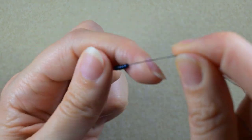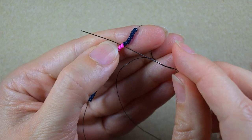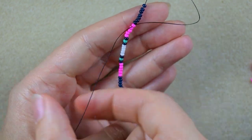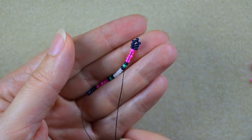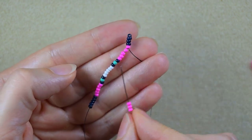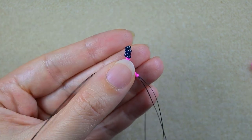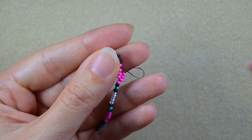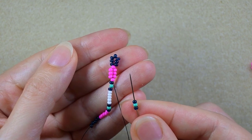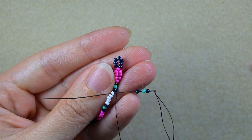Now I want to go with my needle through the first pink bead and pull. Then I take three pink beads, and as I'm exiting from the first of the five pinks I go into the last of them. Then I take a dark, a turquoise and a dark, and I go into the first of the five white beads. Then I take three white beads and go into the last white.